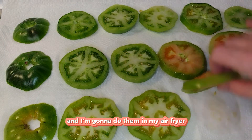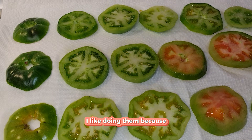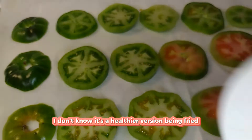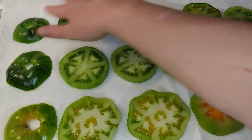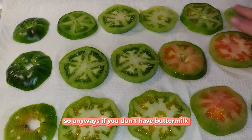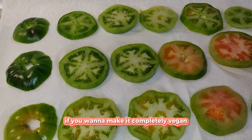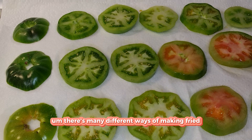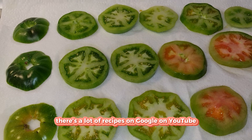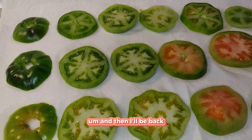I'm going to do them in my air fryer — I like doing them that way because it's a healthier version than being deep fried. If you don't have buttermilk, you can use regular milk. If you want to make it completely vegan, you surely can. There are many different ways of making fried green tomatoes. I'm going to sit these for 30 minutes and then I'll be back.